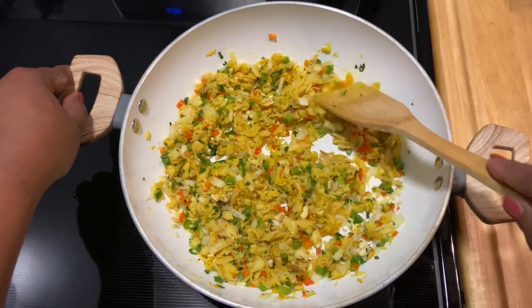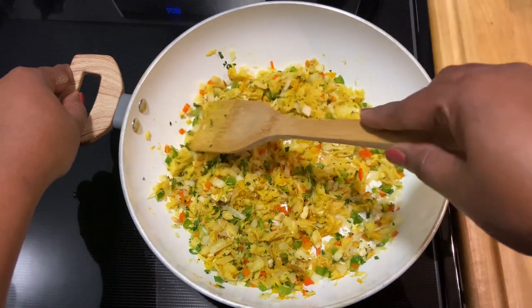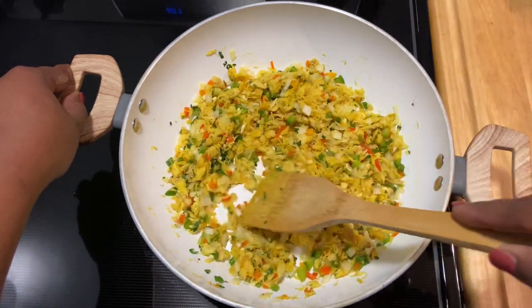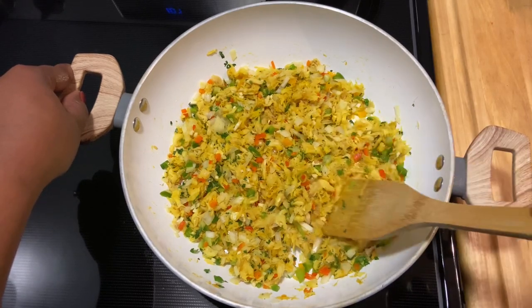I'm going to cover this up and let it go for about two to three minutes, then set it aside so it can cool. Then we can start with our green fig, or green banana.